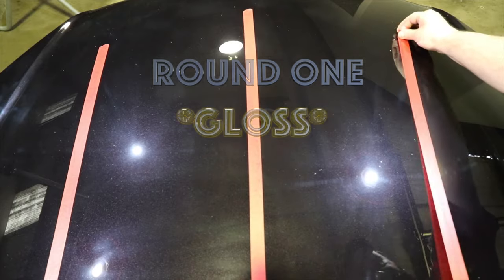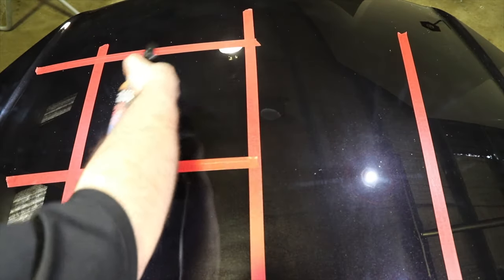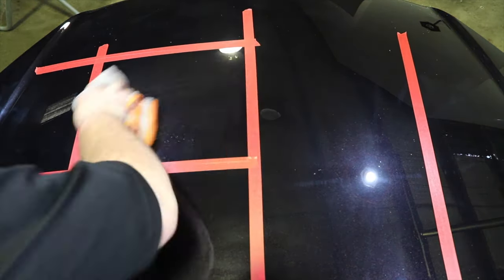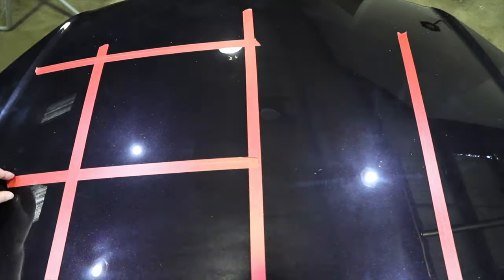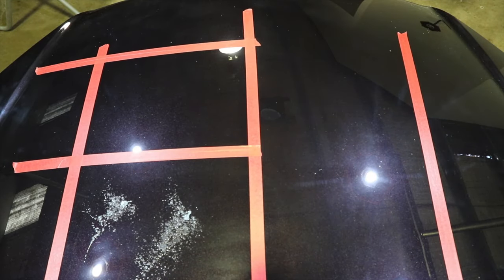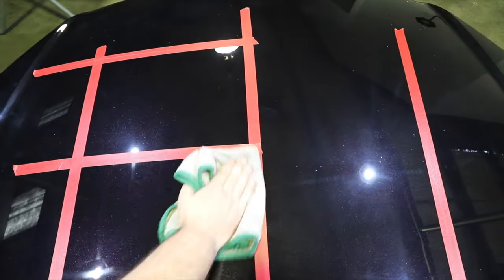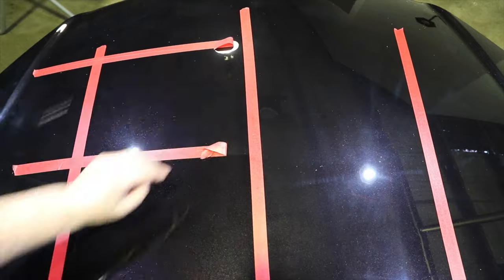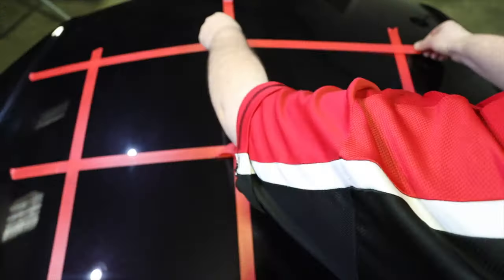Round one evaluated the ability of each sealant to add gloss, depth, and amplify the paint. The paint was purposely left with haze in the finish so it would show up better on camera. Each sealant was applied to a section of the panel and masked directly against the opposing sealant so the results could be seen clearly in the footage. The panel was left to cure for 24 hours before analyzing the results.